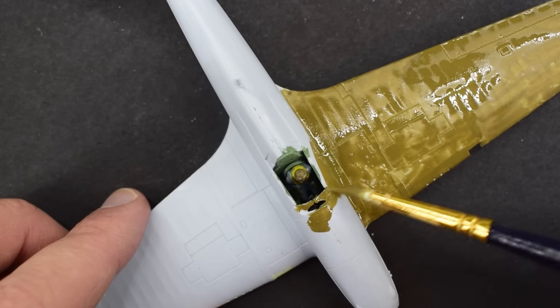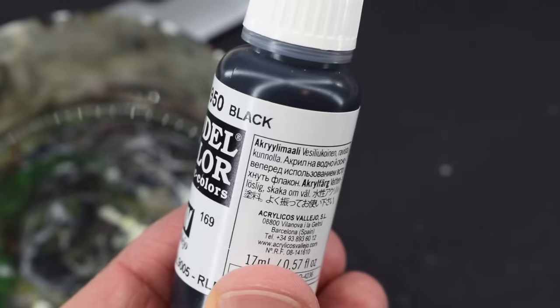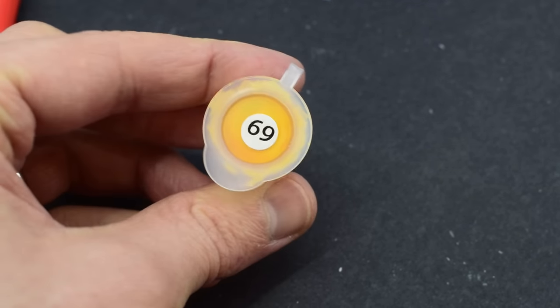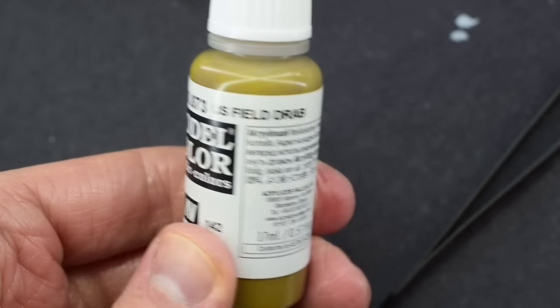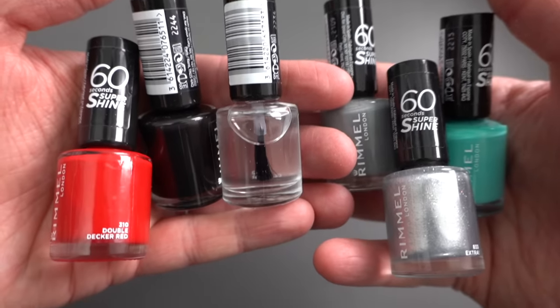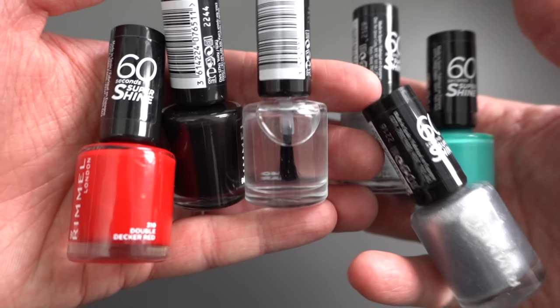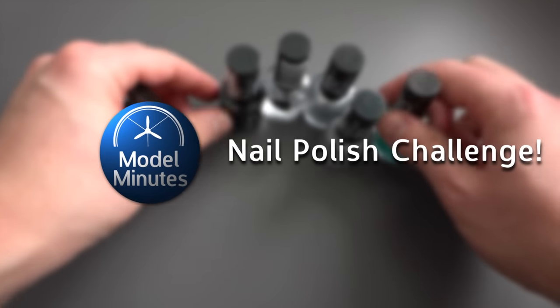We're all used to using acrylic or enamel model paints to complete our scale models, but I had a thought the other day — isn't nail polish just essentially paint? So I went to the shop, picked up a couple of different ones, and thought it would be a good idea to see if I can build and finish a model using just these. I'm Matt, this is Model Minute, and welcome to my nail polish challenge.